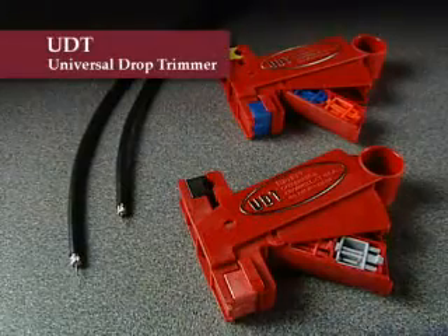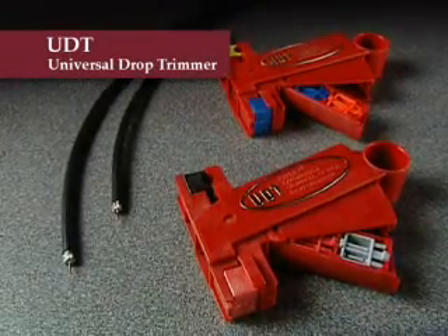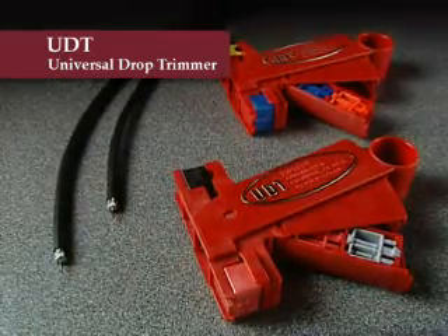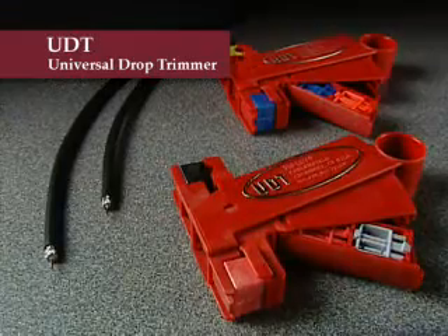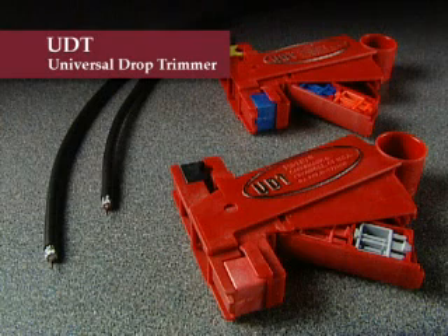If you face installations that require different cable sizes, the Universal Drop Trimmer, or UDT, will meet your needs. It incorporates the same quality features as Ripley's single drop trimmer, but holds two cartridges at the head ready for use, and two additional cartridges in its handle. The cartridges can be easily interchanged for maximum flexibility and can be configured so one tool can handle 59, 6, 7, and 11 series cables.